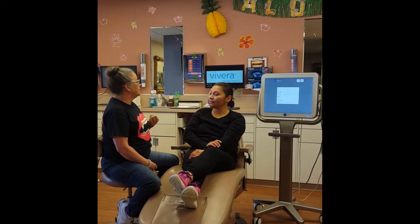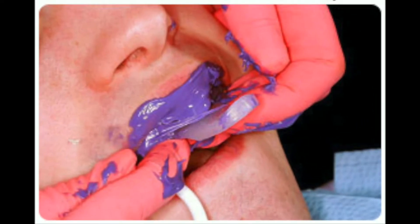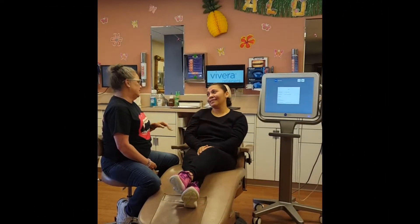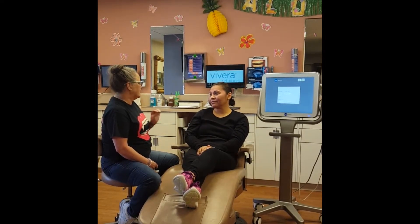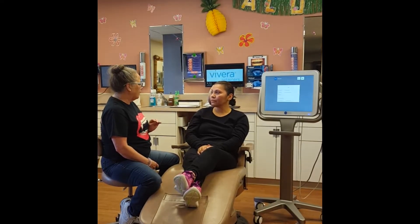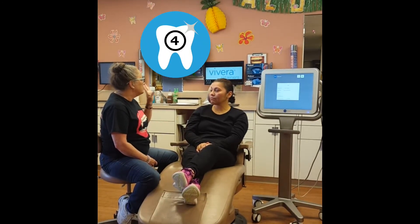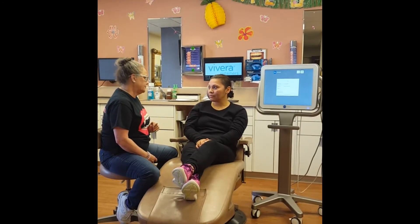Two options. Our first option is to take those mushy impressions. Oh no, I don't want those again. I'm definitely hearing what you're saying. We also have the latest technology — it's state of the art. We take a scan of your teeth, send it off to the lab, and they will make us four sets of retainers at a very affordable price.